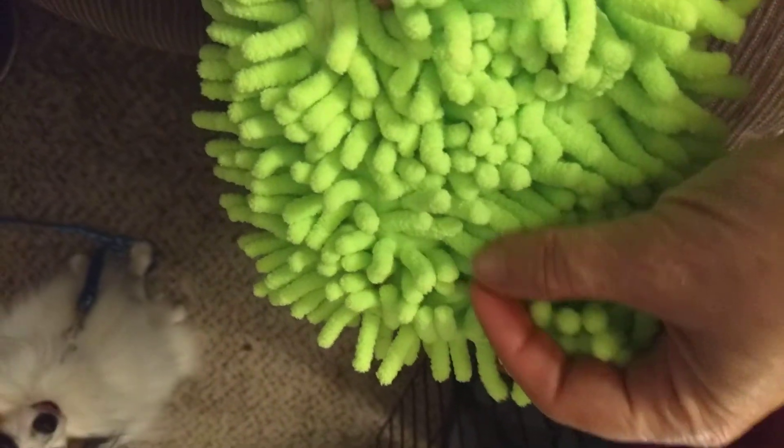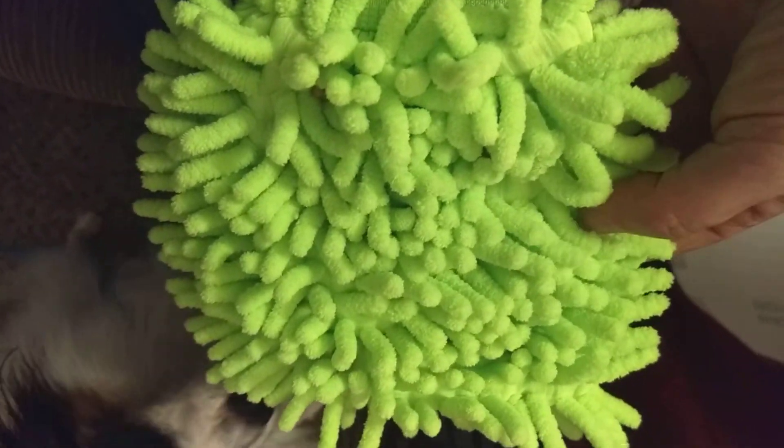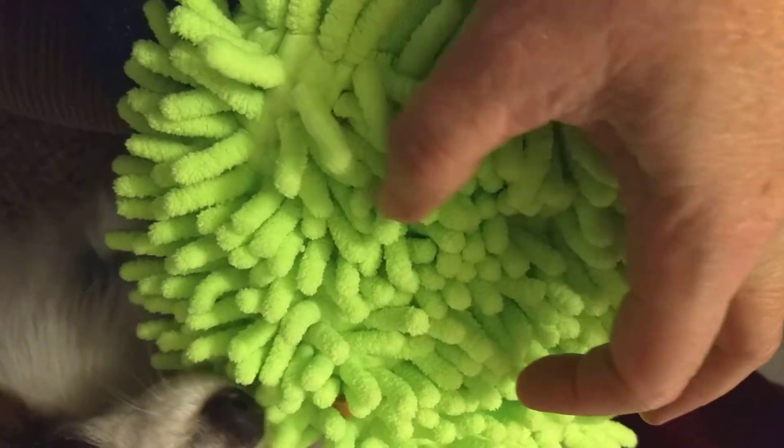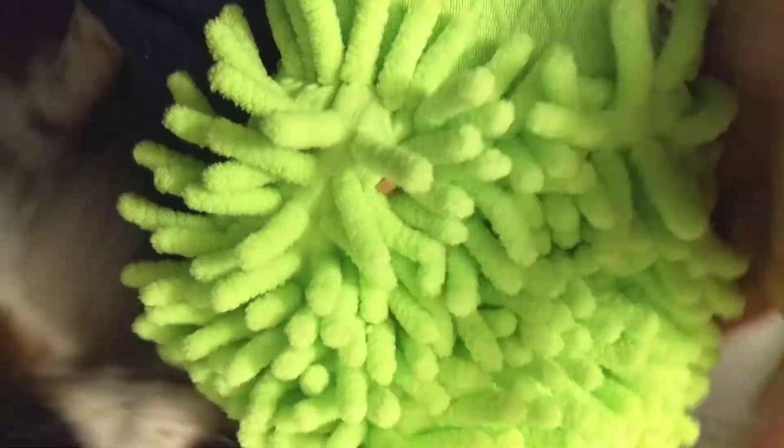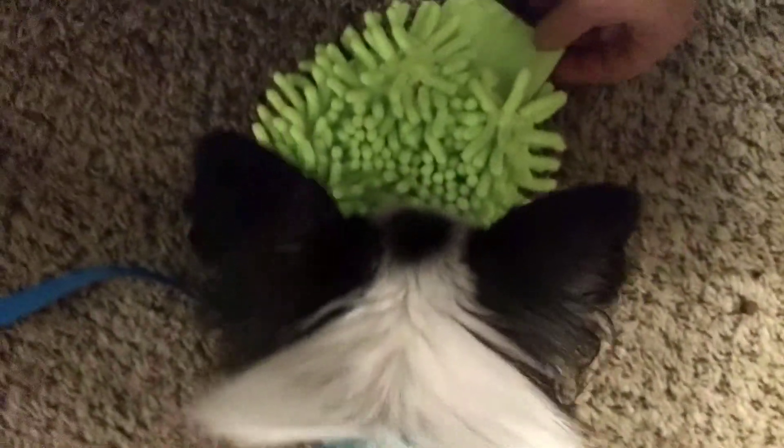I saw this idea called a snuffle mat that had little furry pieces of cloth tied to a plastic screen, and they'd hide little pieces of treats in there. So I've got some little tiny pieces of a turkey hot dog and I'm going to try this out on Jefferson.